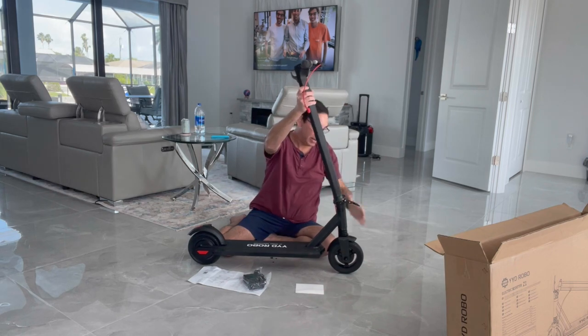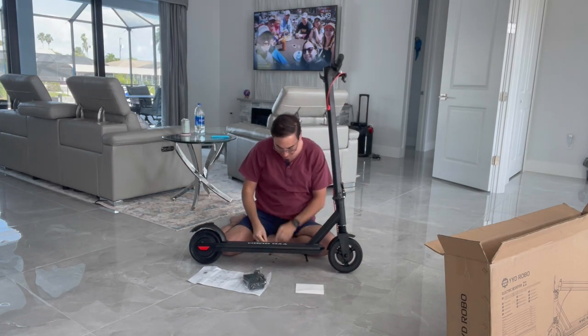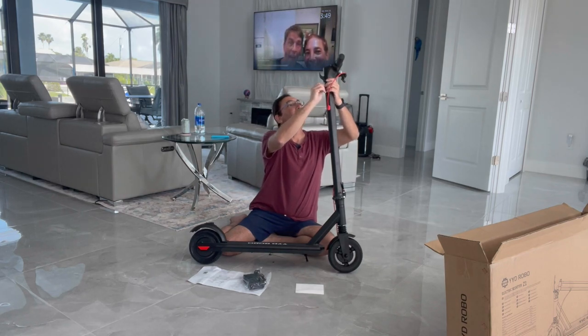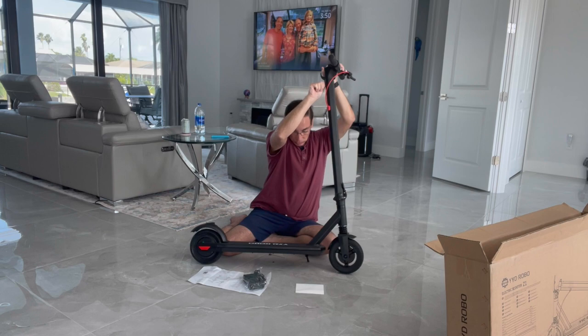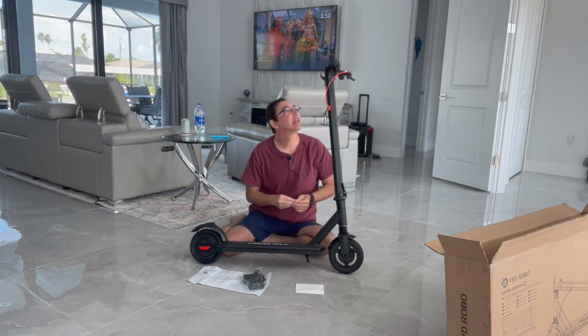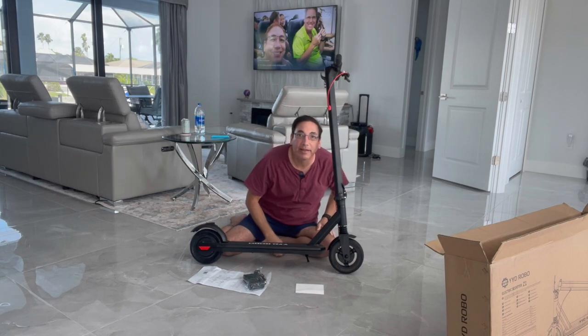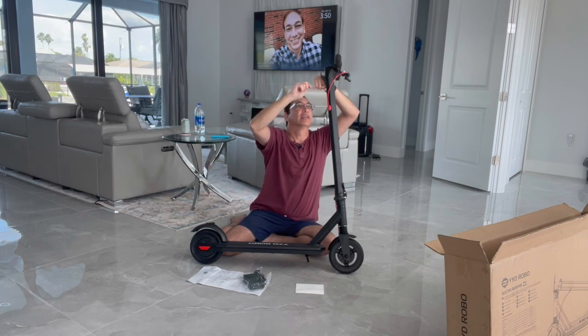When it goes up, you see it goes up and then there's a clip that clips in to keep it on — so that's good. Now we'll put the screws in. Not too difficult. It also came with this little wrench, which was kind of nice.